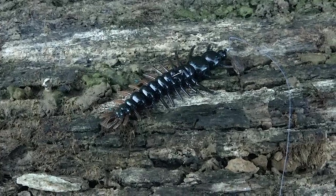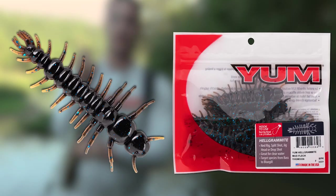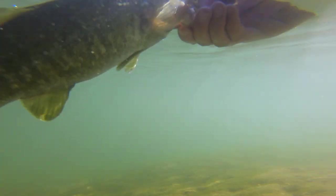This is the new Yum Helgramite. This is the new Ned style plastic from Yum. And man, does it catch smallmouth bass.